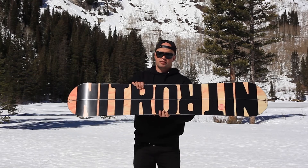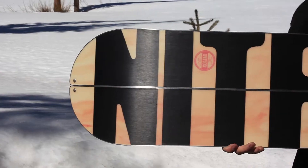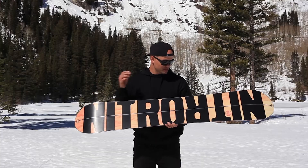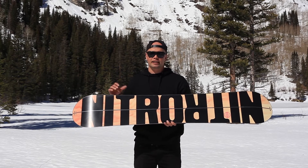It uses our premium extruded base, which is great for splitboarding because extruded bases are super easy to fix and maintain. If you hit rocks — which you most likely will while splitboarding — you can just go home, patch it up real quick, and it's ready to go the next day.